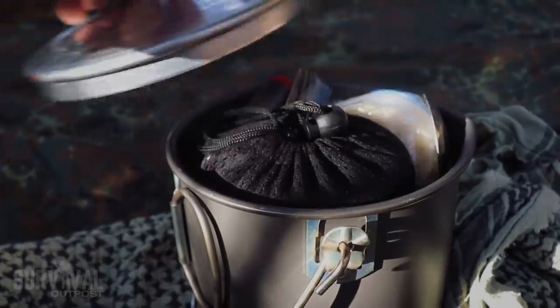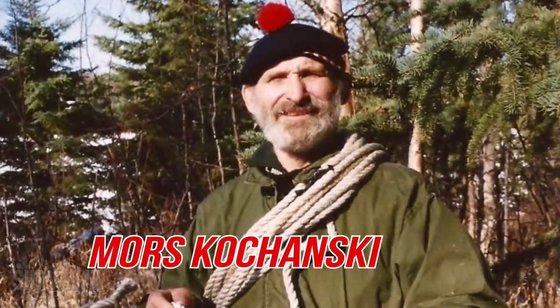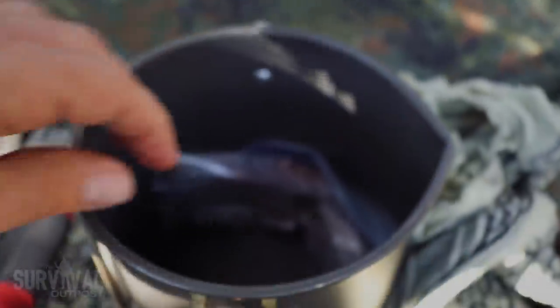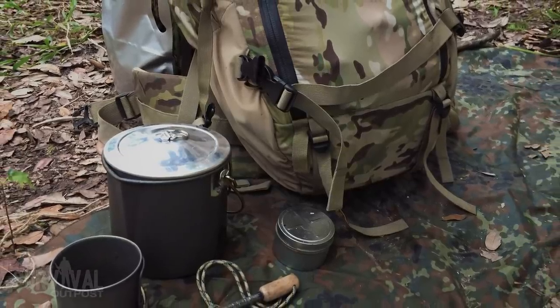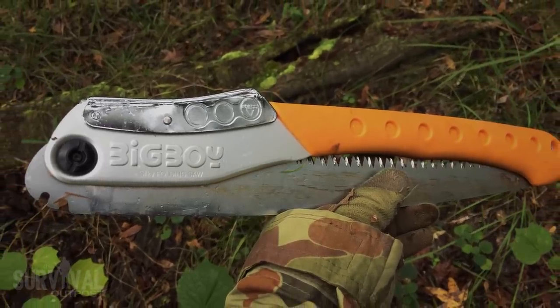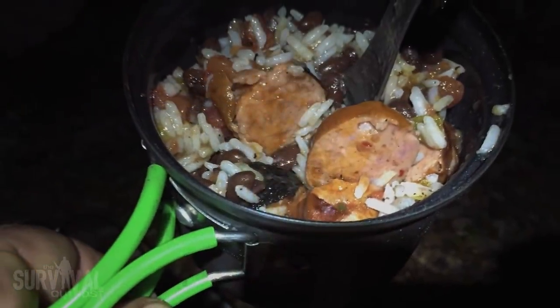Out of all my gear, the cook set has seen the most evolution. I started with an Esbit pocket stove, then a larger cook set, then a smaller one, until I finally settled on this setup for long-term survival. I know it's a big pot — this is a Moore's K-Pot — but there's a great benefit during the cold season in being able to cook more than one meal with one fire. I filled this pot with rice, beans, and sausage and fed myself and a friend throughout an entire day of hiking, exploring, and building shelter. For dinner we just reheated it on a smoldering fire we kept going throughout the day.